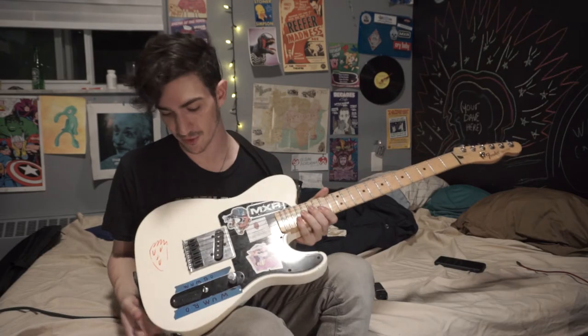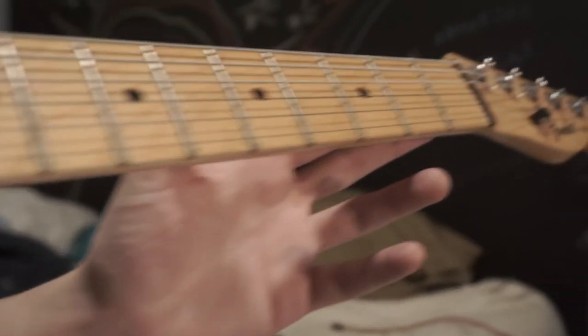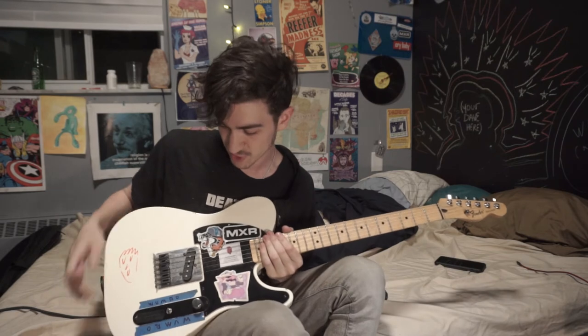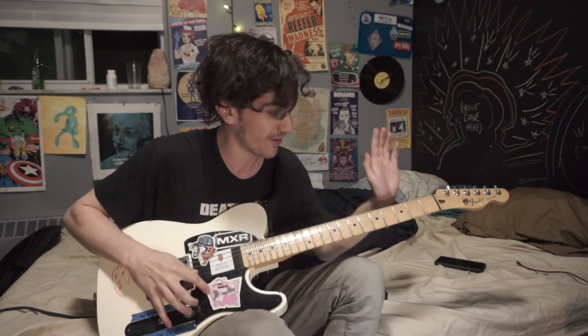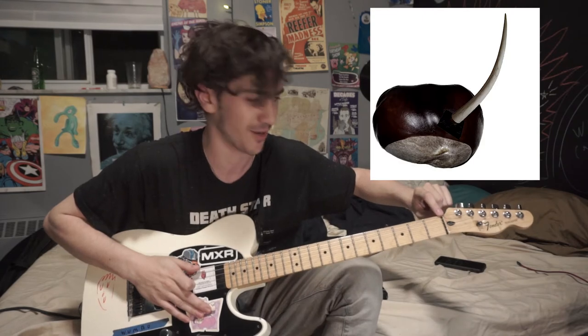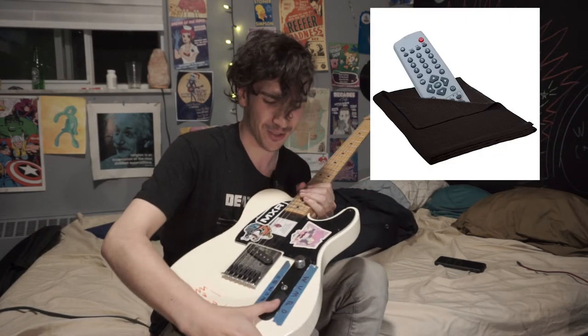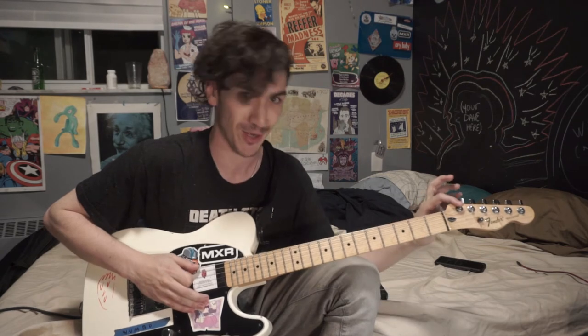All right, let's talk gear. The guitar I'm using is a Fender Tele, Mexican made — it does the trick, everything I need it to do. A lot of things I've swapped out on here. I like black hardware — black tusk nut, black string tree, black saddles, black control cover, black pickguard. They don't make Fender black locking tuners, so I'm kind of stuck with that.